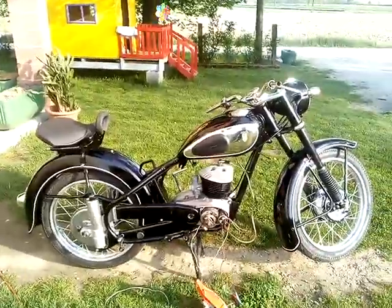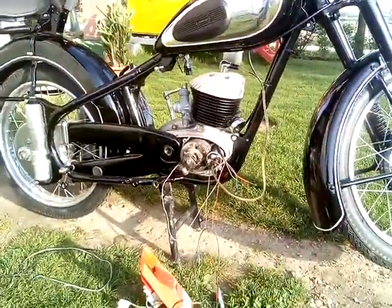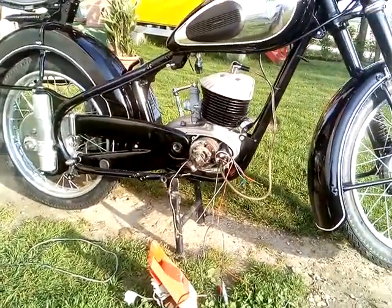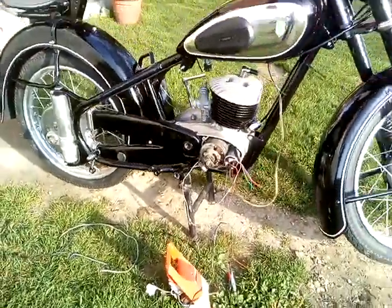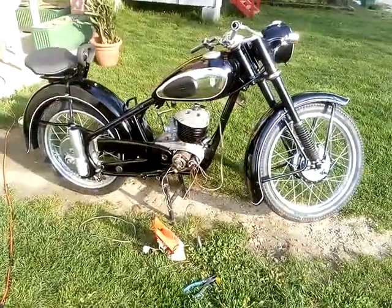The engine has started. It is working very nicely. I am really hoping to finish this project within two weeks. When the project is finished, I'll put up a new video and we'll see how it works and looks then. Bye.